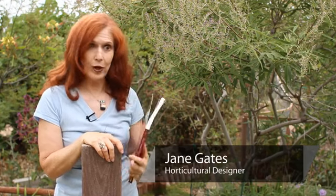This is Jane Gates from Gates and Croft Horticultural Design, also the author of a new book, 'All the Gardens of Stage' from Schiffer Books.